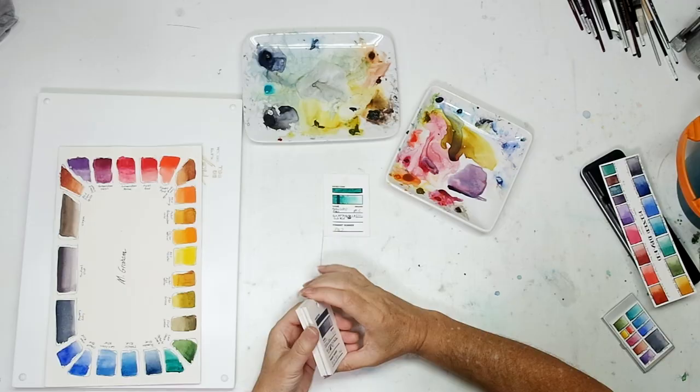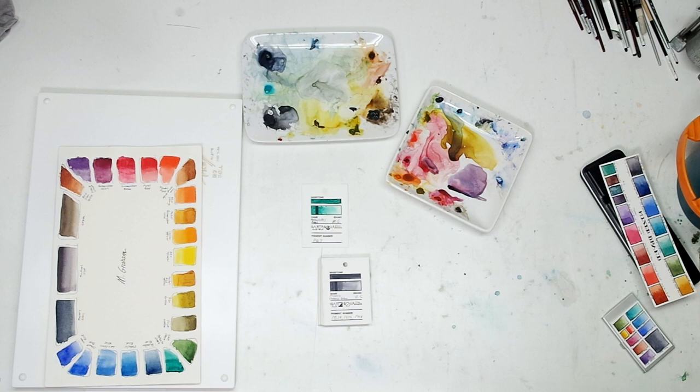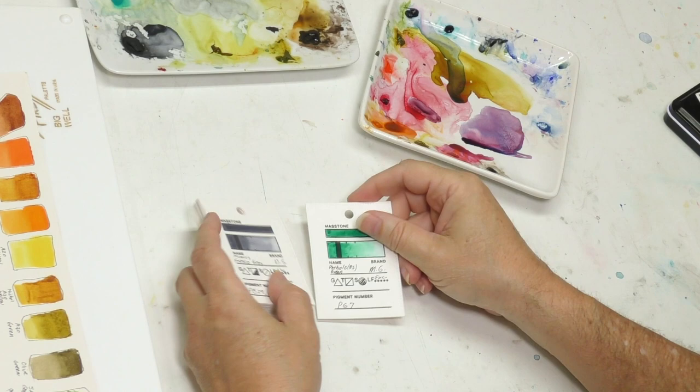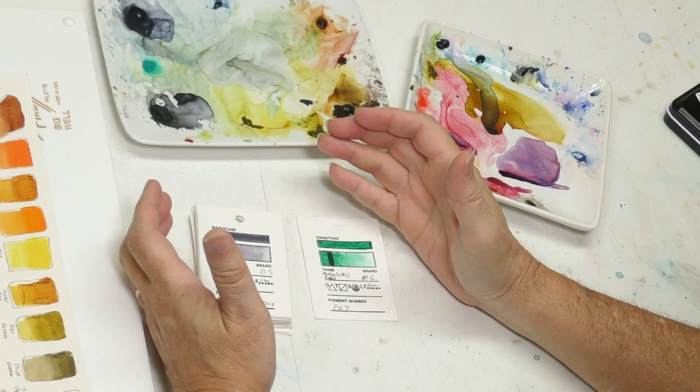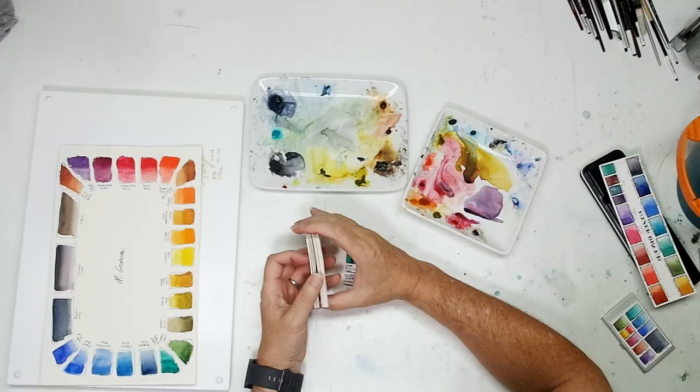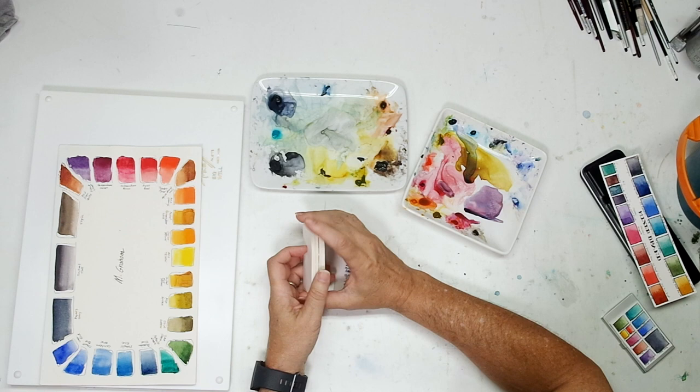Welcome back to the Mind of Watercolor, everybody. Hope everyone's doing well out there. Excuse the hoarseness in my voice — had a little bit of chest congestion this week, been a little under the weather, but it's not bad. It will make me sound a little froggy though. What we're going to talk about today is palettes — I've been wanting to do this episode for a while. It's been since the first year of me doing YouTube that I've done an episode on palettes, and I thought it's high time I did another one.